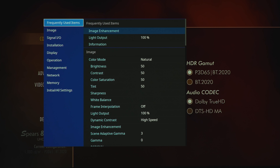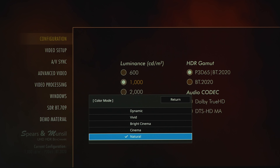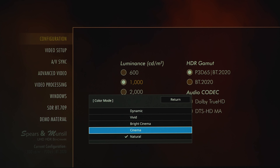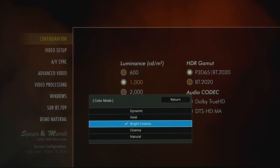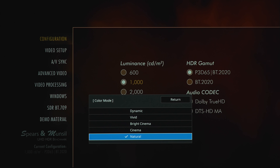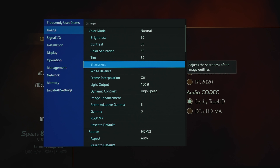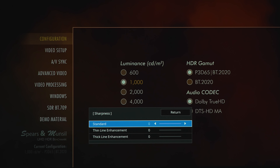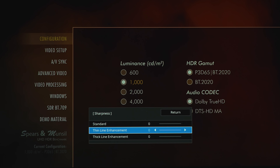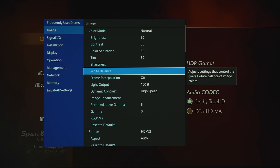Let's look at some of the settings. The first option is frequently used items, which is self-explanatory. Under image we've got presets under color mode: natural, cinema, bright cinema, vivid, and dynamic — the brightest — although natural looks the most natural. We've got sliders for brightness, contrast, saturation, tint, and sharpness options including standard, thin line enhancement, or thick line enhancement.